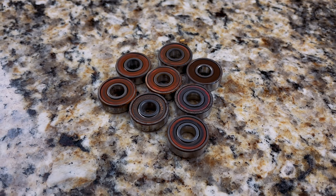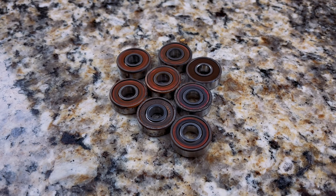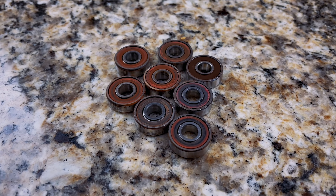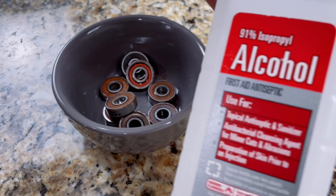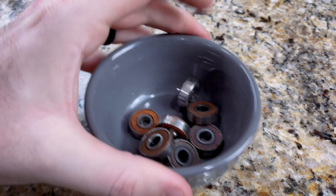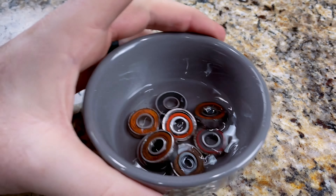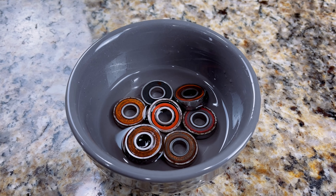As you can see, they are pretty dirty and grimy. Even though I'm going to put new ones on, I'm going to show you how to clean your old bearings as well, because I'll use these later as spares. I'll show you how to restore these so they'll feel almost like new. You're going to look for a smaller bowl, dump those bearings in there, and then add the solution — peroxide or alcohol — to get all that dirt and grime off. I'll leave that to sit for about five minutes. Afterwards we'll take them out, put them on a paper towel, clean them off, and you'll be able to see the difference.